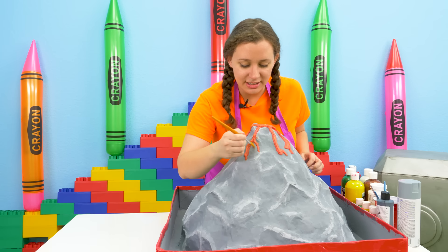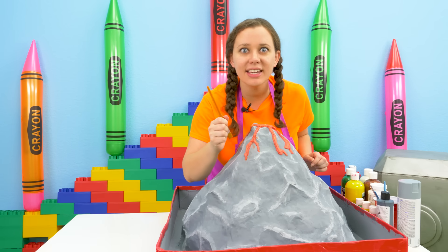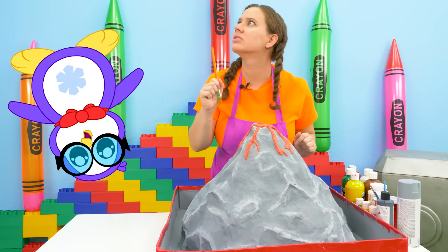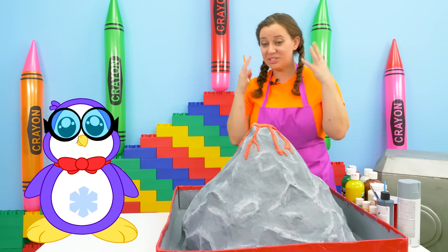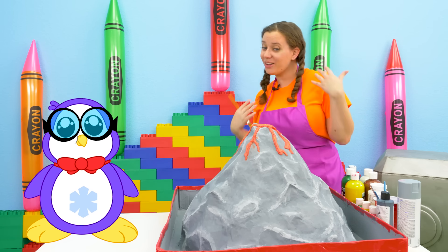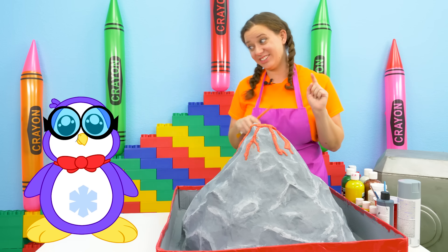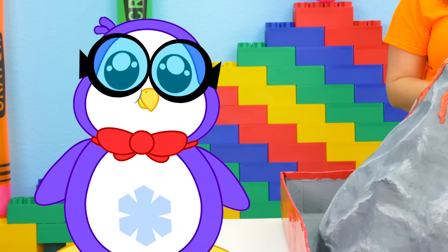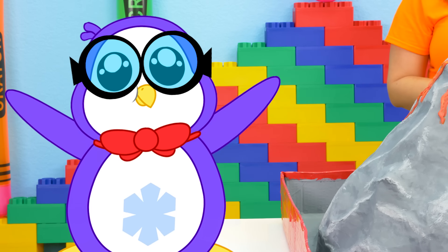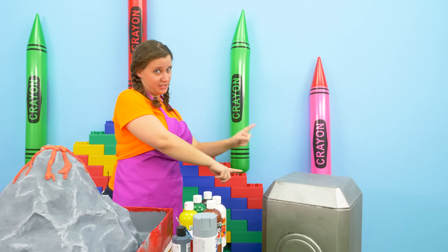Now we're gonna use some orange and some yellow to give this lava some color. Just a little bit more lava paint and — Peck, you made it just in time! So we just finished our volcano. What do you think? I think our volcano is complete — looks like the real deal! Looks like the one I saw earlier. Let's teleport it to Ryan!